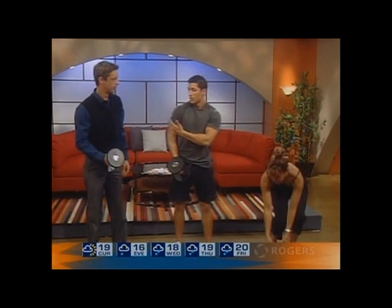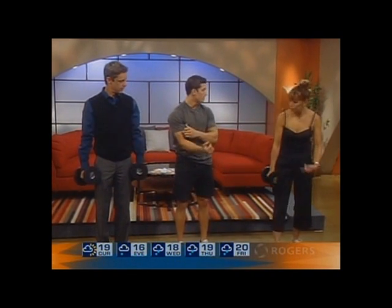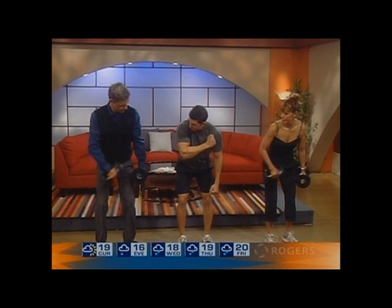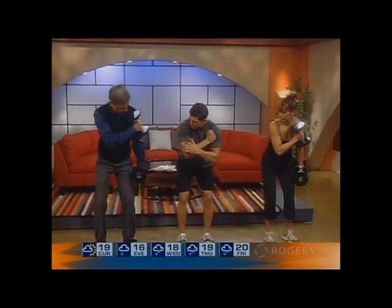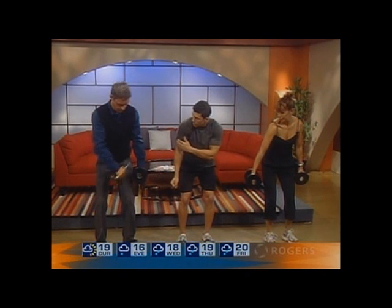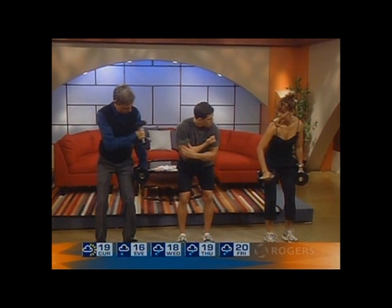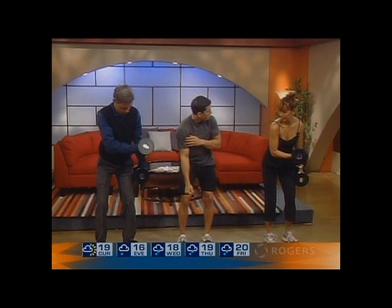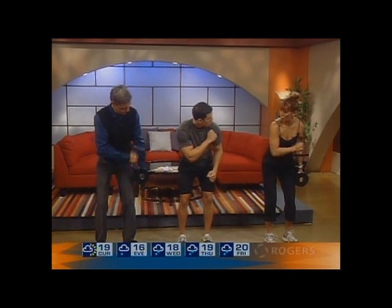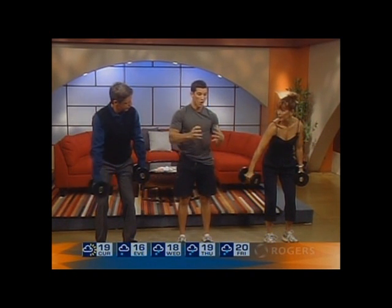So if you want to work the bicep again, cross-body hammer curls are one of my favorites. They functionally hit both inner and outside. You're going to slightly bend your hips so you're not swinging. From here, you're going to bring it over to the opposite shoulder, so it hits the outside bicep. Then you want to bring it down with your hand supinated — back down into the extension, and then turn. Make sure it's slow because you're still hitting the bicep on the way down, and as you come down, you're still extending the tricep. The more you rush it, the worse it gets because you're really not targeting that muscle group.